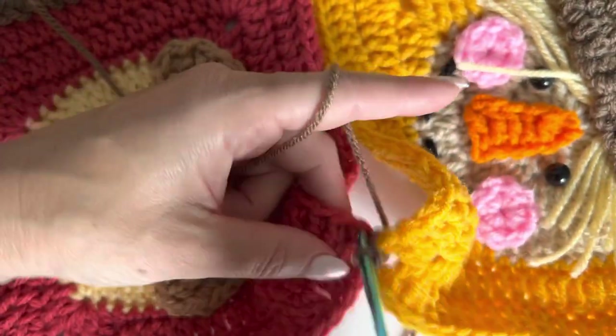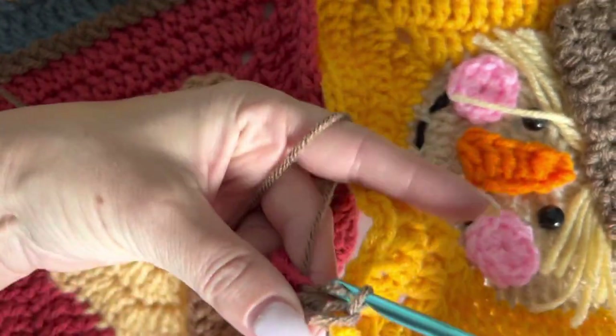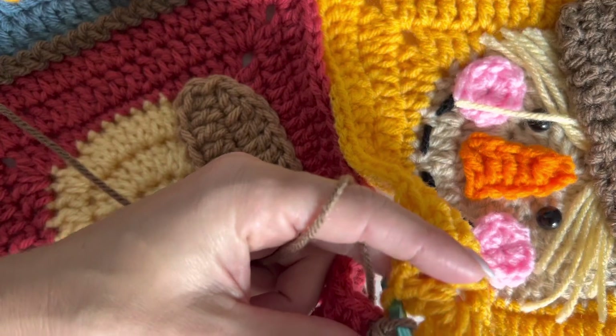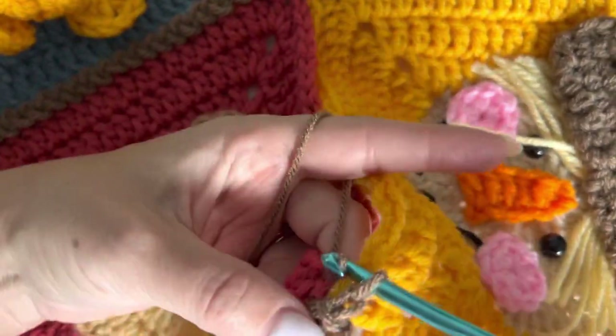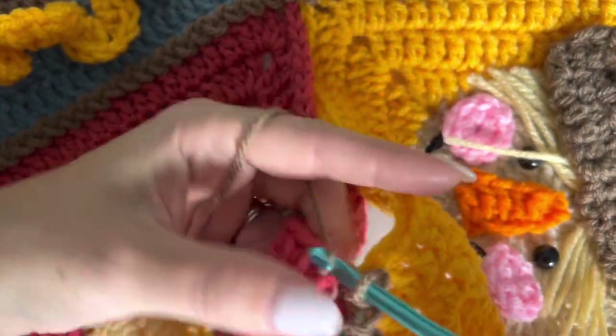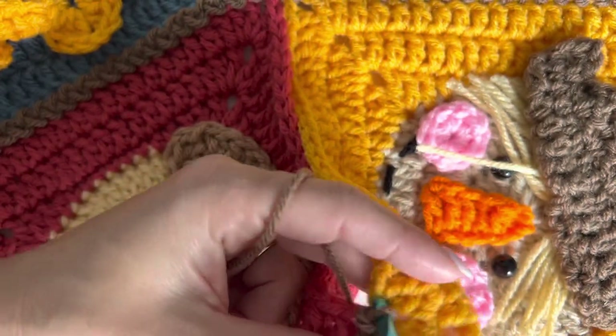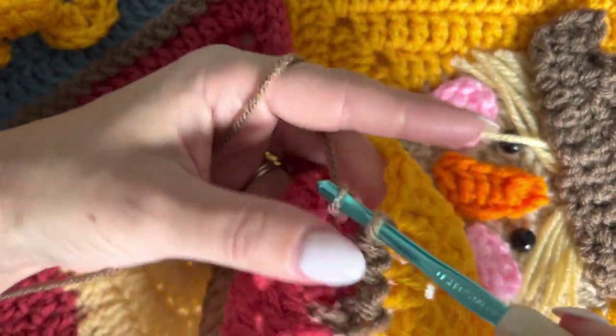Let's just get going here. Come back over to the red, slip stitch, yellow, slip stitch, over the top. Look how easy that works.